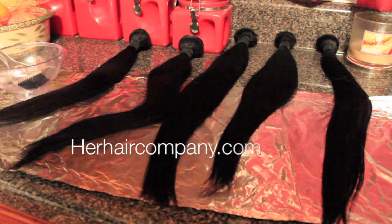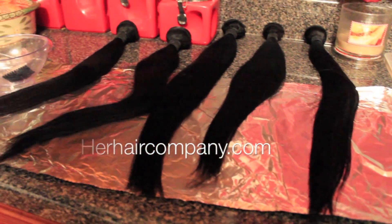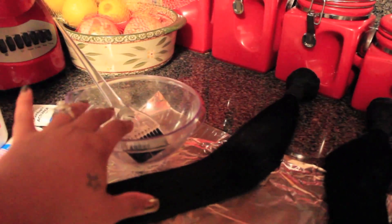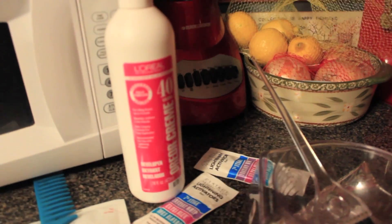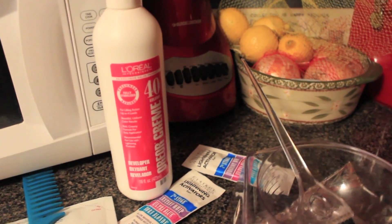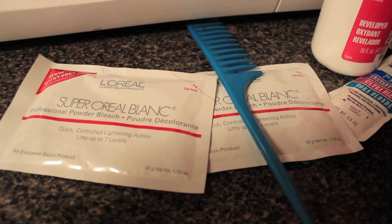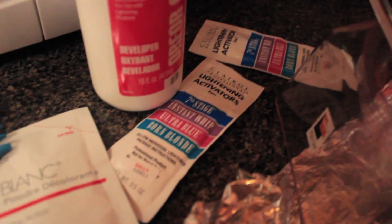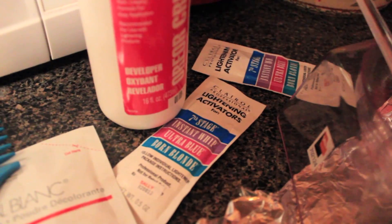Okay you guys, enough of me rambling, I'm just going to show you how I did it. So here is the hair that I am about to ombre, and I just laid down some aluminum foil so I don't mess up my counter. I have my mixing bowl with the brush, and then I have the cream developer and I did get a 40. I probably could have done like a 20 but I just picked up the 40.